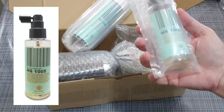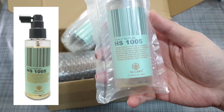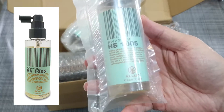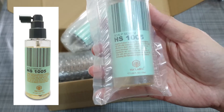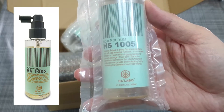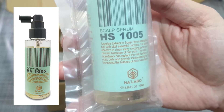There is also the scalp serum, which is to be used after shampoo, after the cleansing. We spray this directly onto the scalp to boost the growth of new baby hair. You can see the main ingredient is the angelica extract.